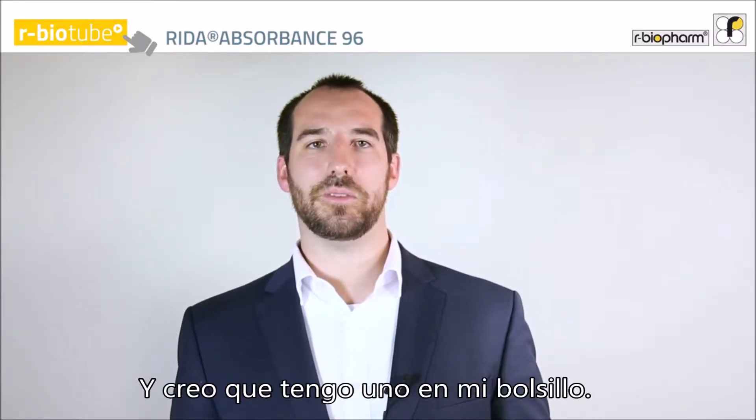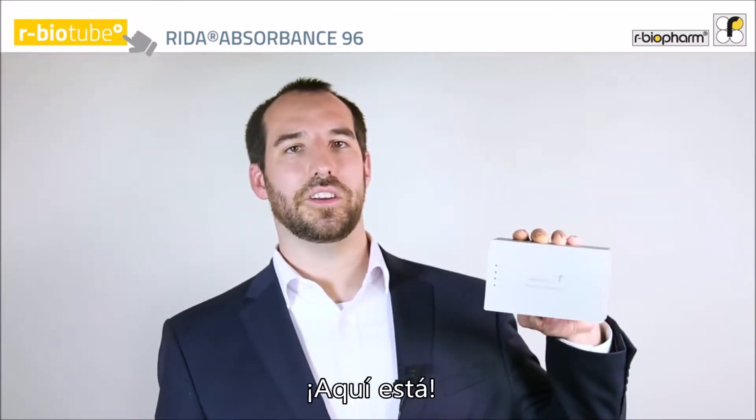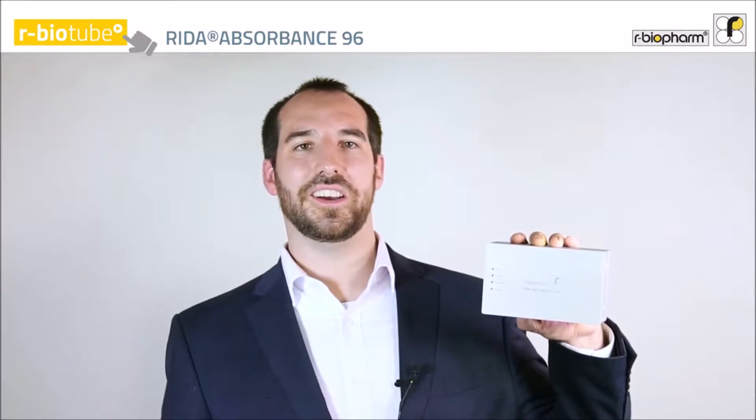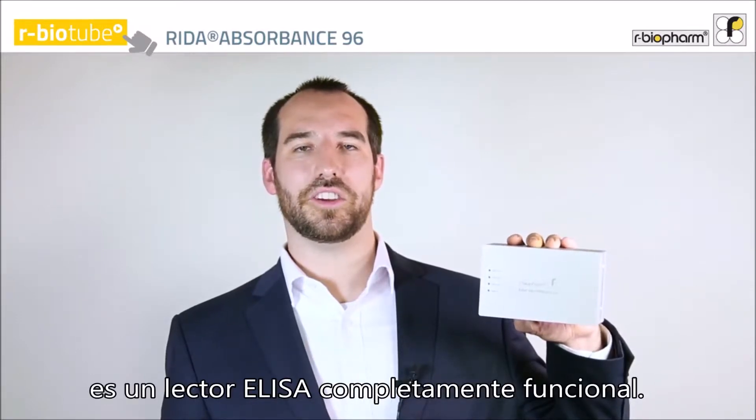I think I've got one in my pocket. Here you go. This is your reader — an absorbance reader. No, I'm not kidding. This small device is a fully functional ELISA reader.